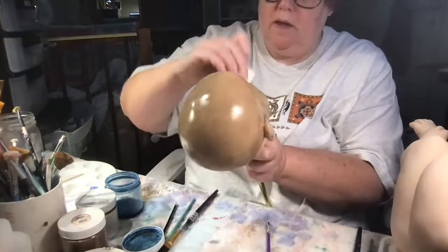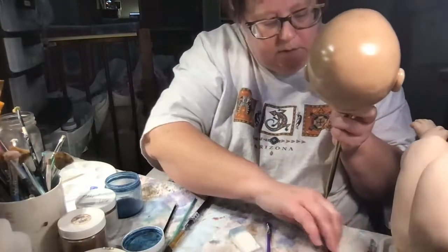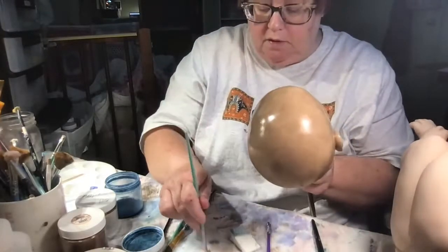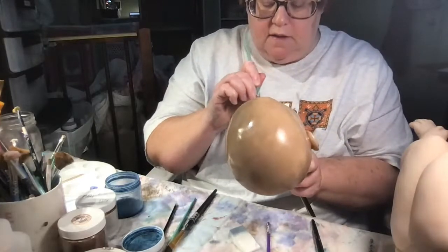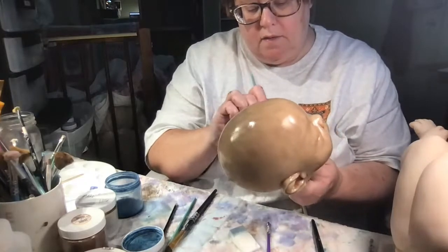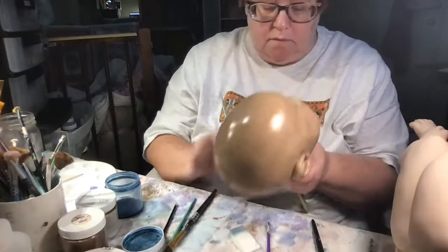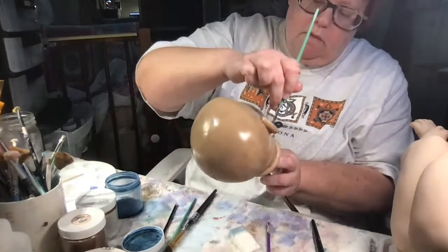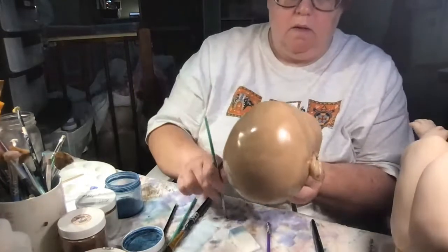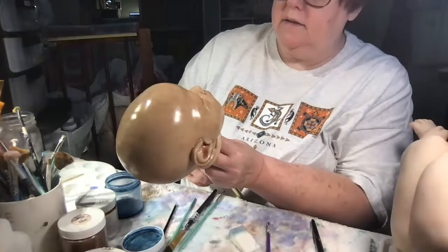Just making sure I don't get any paint on the lips. Now I have a little fluffy brush and I'm going into the creases — I don't want any buildup of paint in the places that have a tendency to build up, like inside creases. There she is — you can see she's a little bit darker now. I want to take a look at the lips.